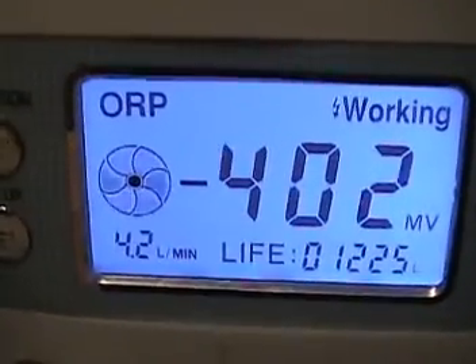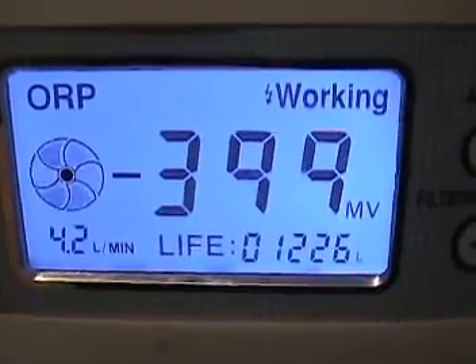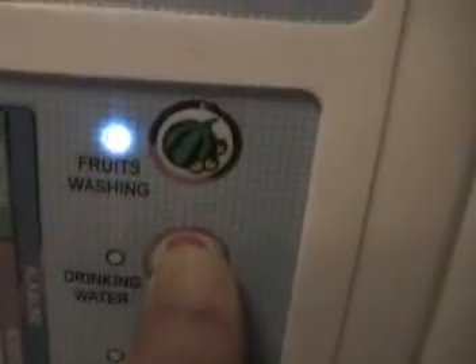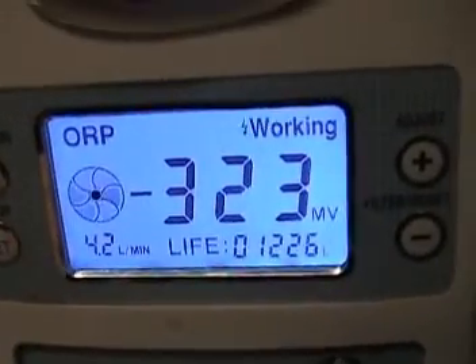The ORP shows a negative charge of around 400. If you change to a different level, it's going to have a different reading, and it will lower until the indicator light is no longer flashing.